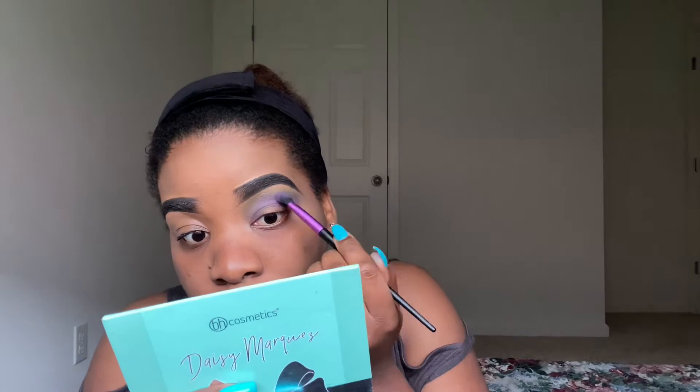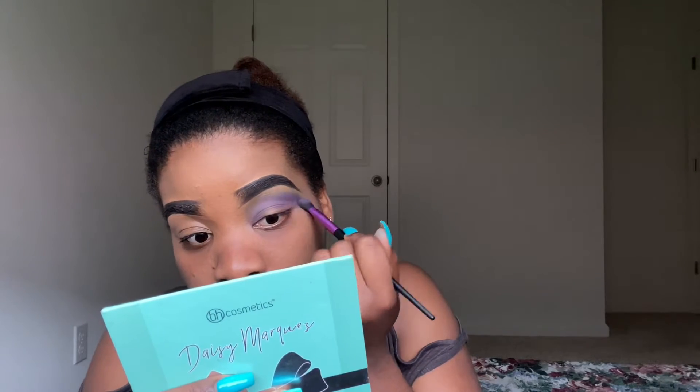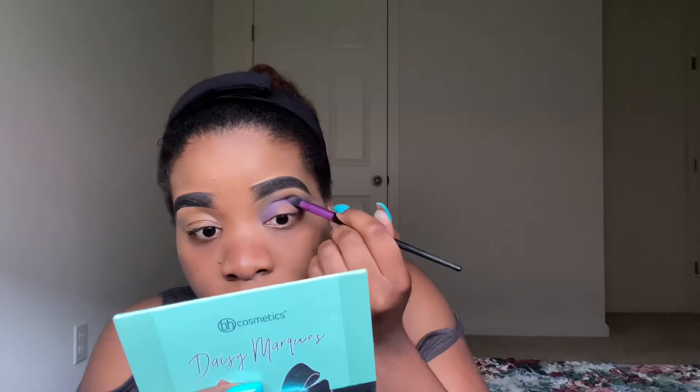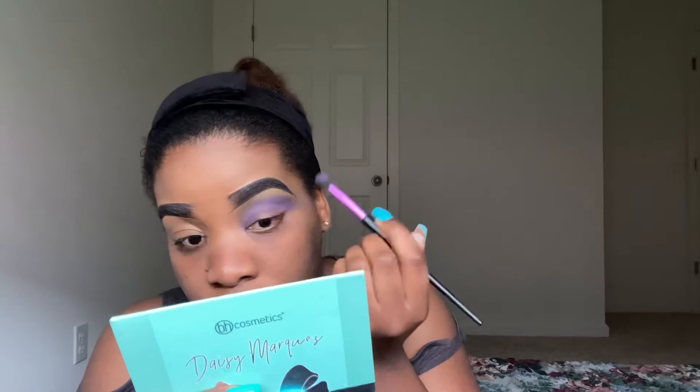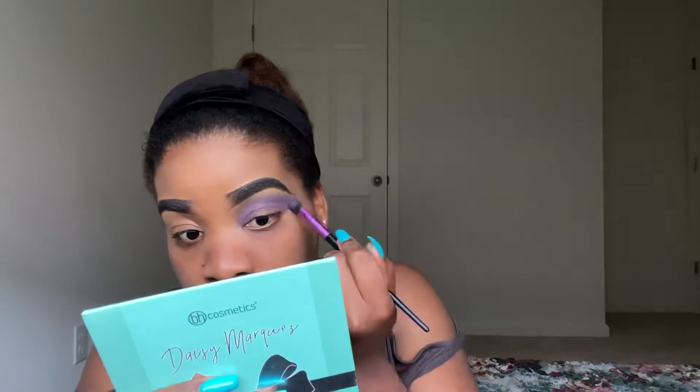The key, guys, is to blend the colors. If you want a perfect eye makeup, basically the key is to blend the colors together. Don't make them look patchy — you have to make sure you blend the colors in and out together. I want the purple color to be very vibrant, so I'm digging the brush into my BH Cosmetics palette and adding more purple, just to make it look more pop the way I want it.